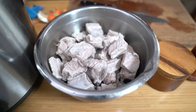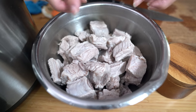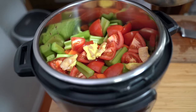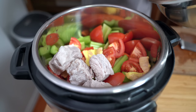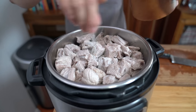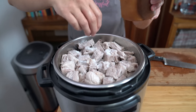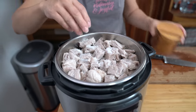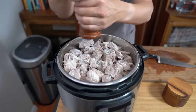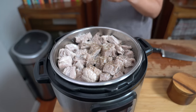The ribs finished parboiling just as I finished chopping the veggies. I gave them a quick rinse under cold water to get all the scummy stuff off the bones, and we're going to dump it all in the pot. I'm using about a tablespoon of salt — you can always add more at the end if needed — and some black pepper, maybe about a teaspoon.